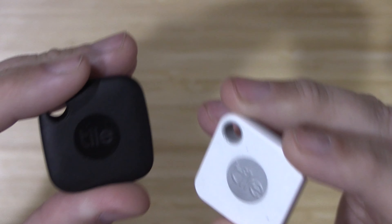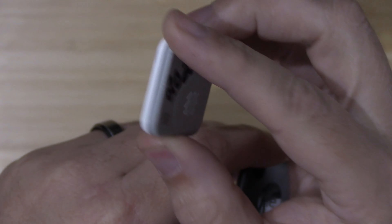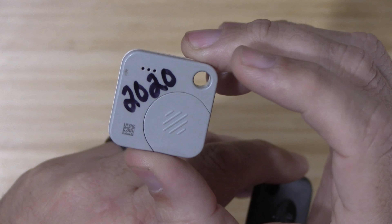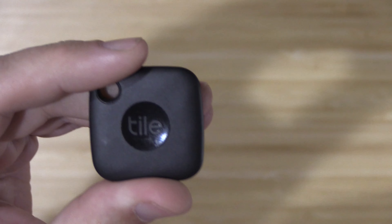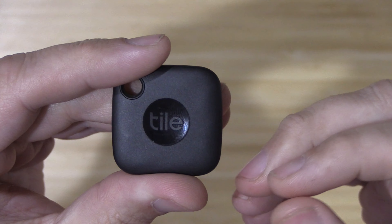So in a nutshell, they are pretty much exactly the same thing. I would definitely go with the older one just because it has a user-replaceable battery. The new one might last three years, it might not — who knows — and you cannot change that battery.